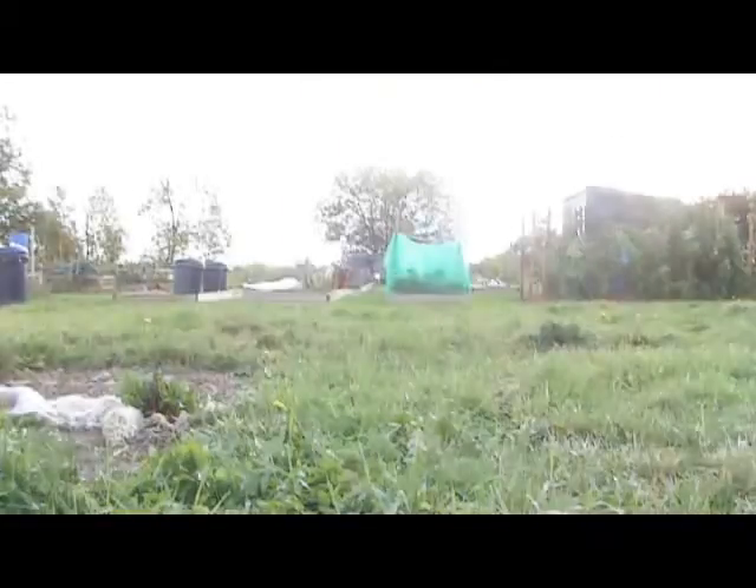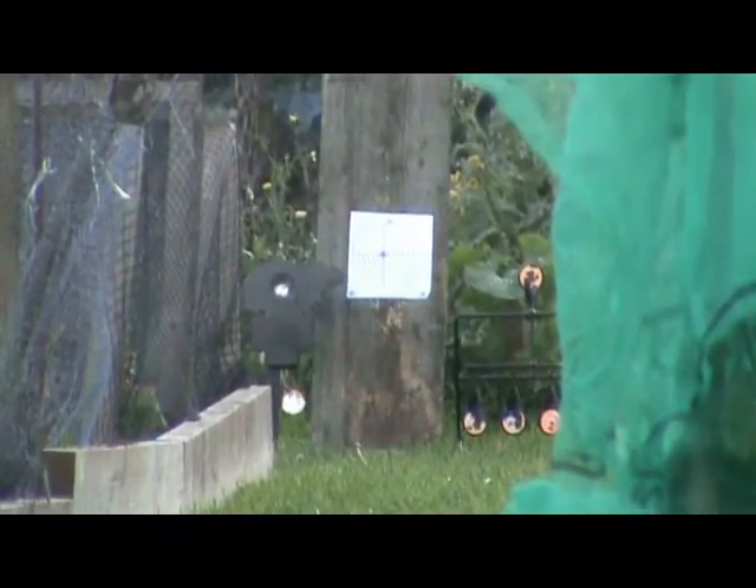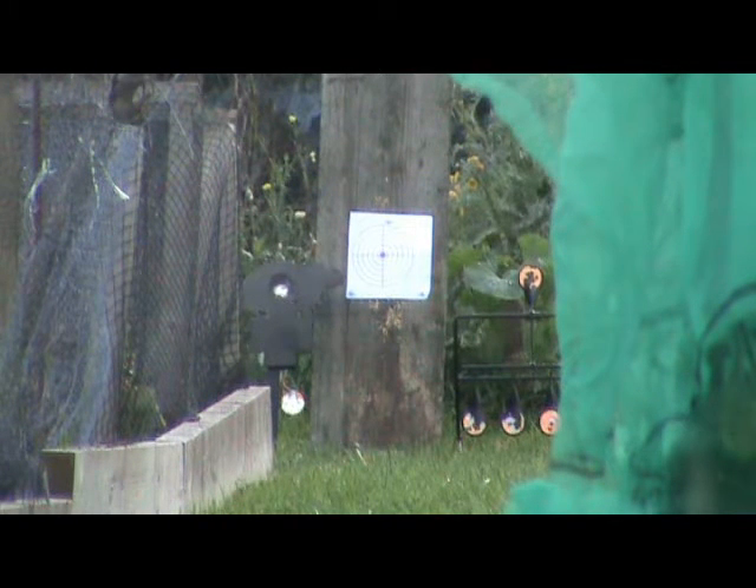I'm going to put the laser onto the camera — it says 31 metres. When you zoom in you can see a little square with a red dot in it, tiny red dot, probably about three-quarters the size of a drawing pin. To the left of it you've got my RAT with one of the restrictors in — not the smallest, but the second smallest. And to the right you've got a couple of plinking targets.